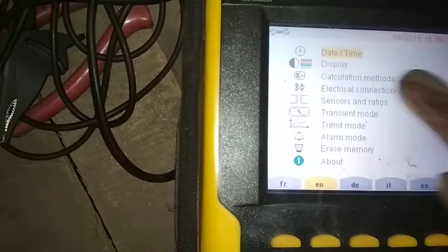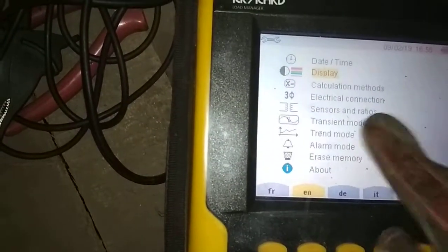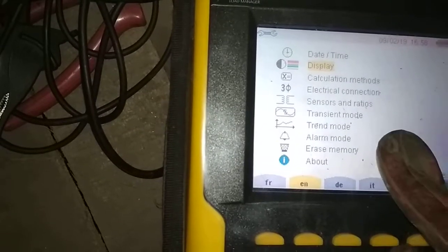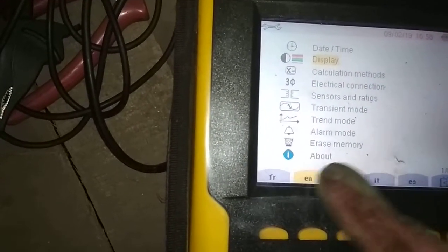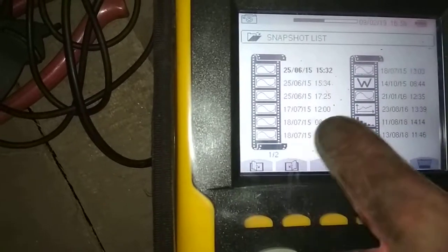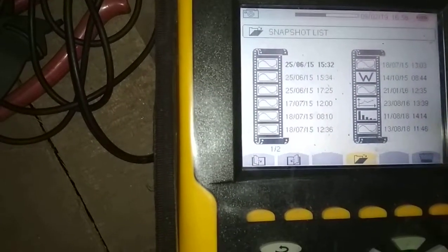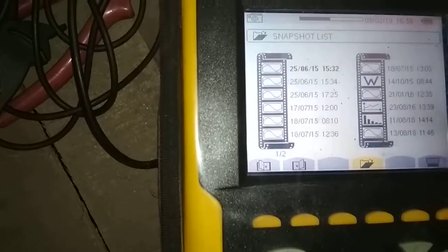This is the settings manual where you can change date and time, display, calculation methods, electrical connections, sensor and ratios, transient mode, trend mode, alarm mode, and memory. This is the snapshot button. Whenever you want to take a snapshot of a specific reading or parameter, you can capture it using this button.